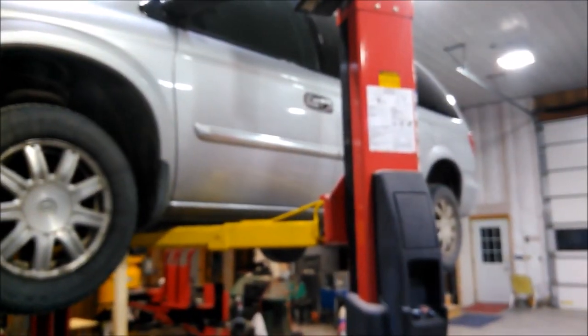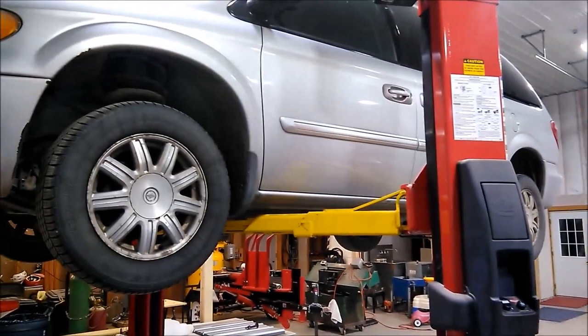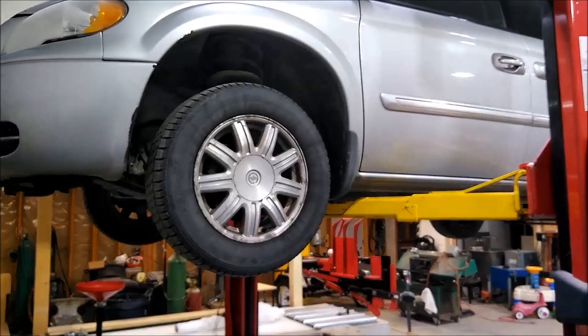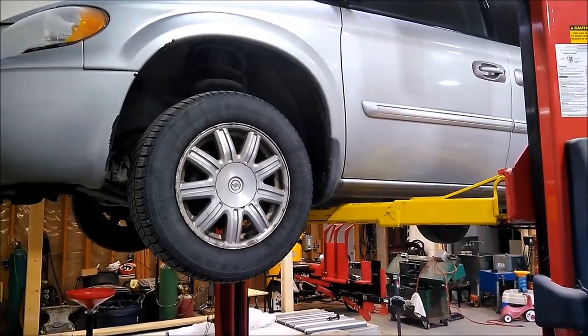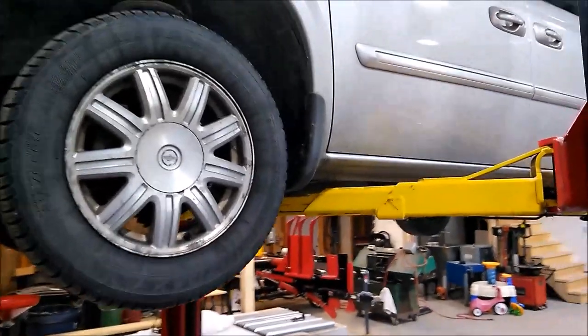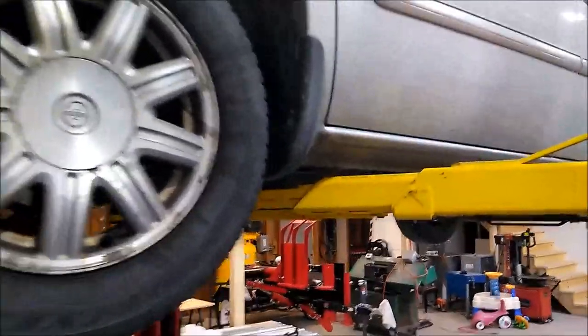Today I'd like to talk about this 2005 Chrysler Town & Country. Many of you asked about the clips on the EVAP canister and I'm going to go ahead and show you that. We'll take a look at it underneath here.